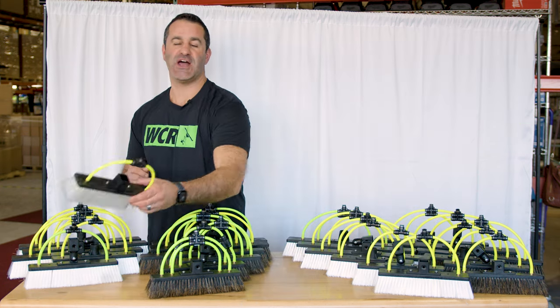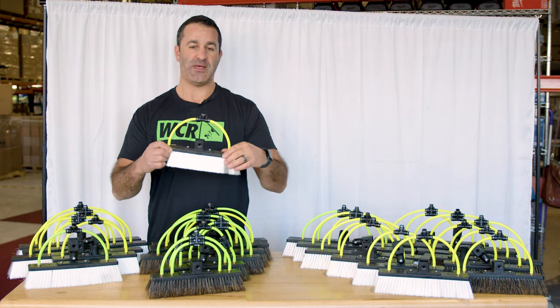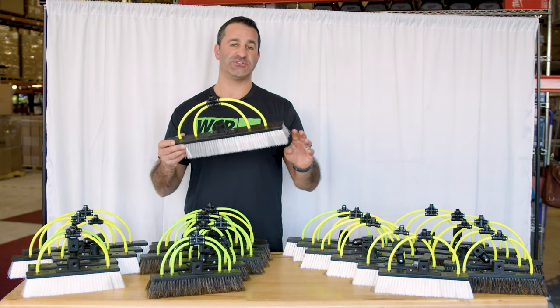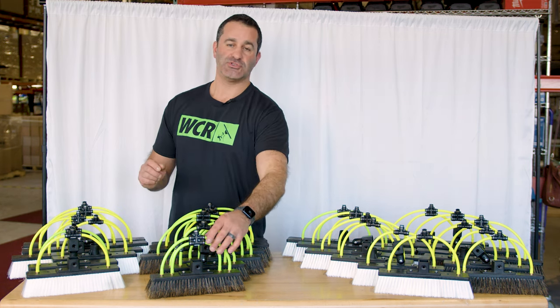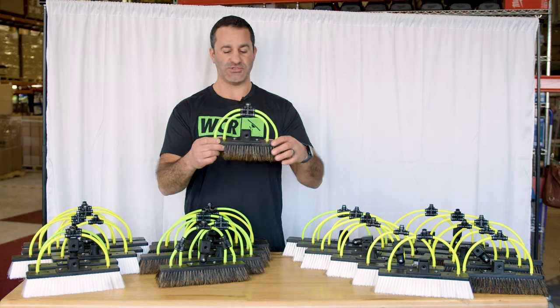The 12 inch nylon water-fed pole brushes come with one set or two pencil jets. The 18 inch nylon brushes come with four pencil jets or two sets. There's one fitting to connect and run all four jets at once. In the boar's hair 12 inch, you'll get two sets or four pencil jets.